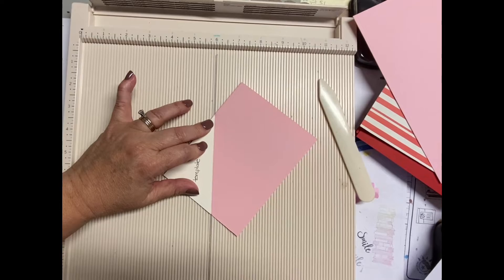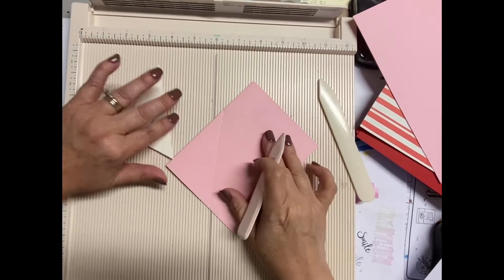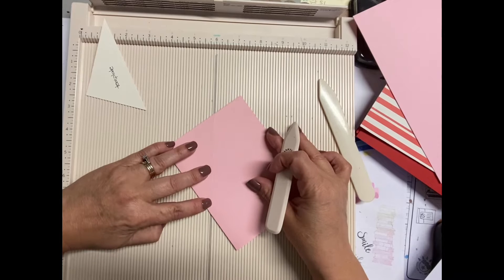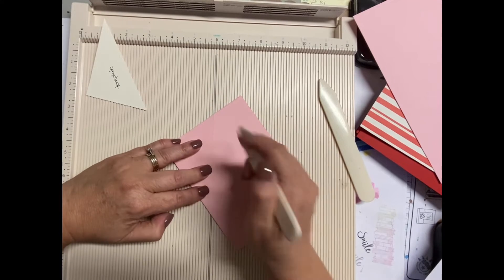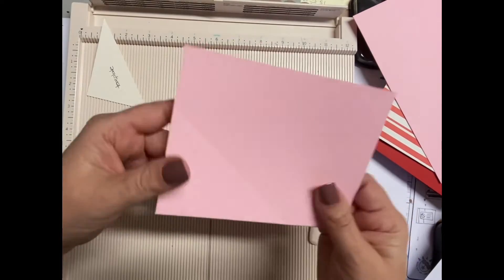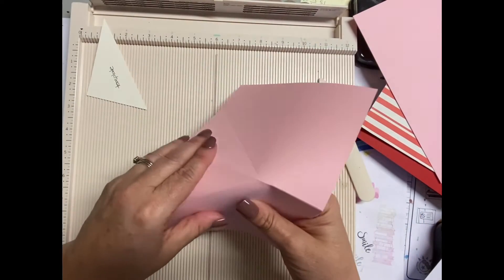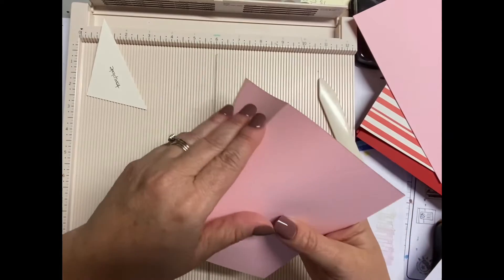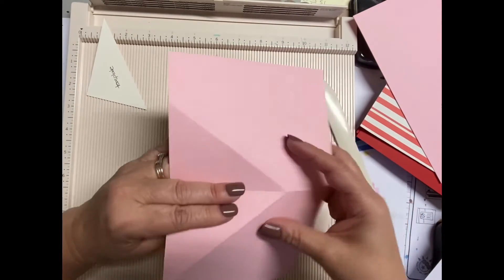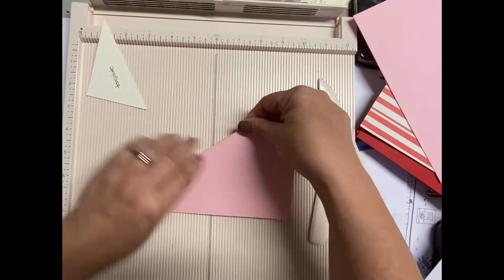I decided to do my little triangle fold on the left side, but you can also do it on the right. I used that template that I created — I'll have the measurements down below and also on my blog. You score the lines using the template, and you really want to push hard because you want that score line to go through both sides.